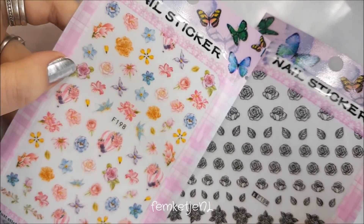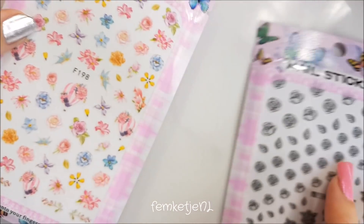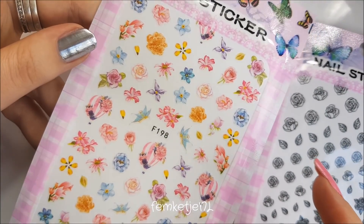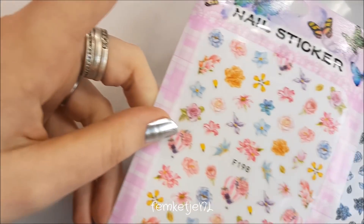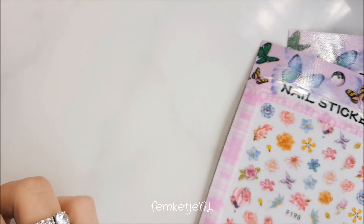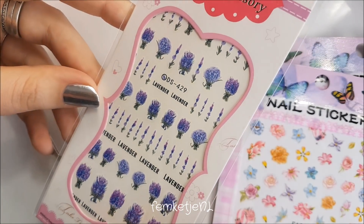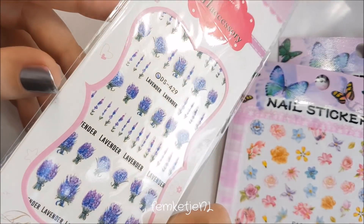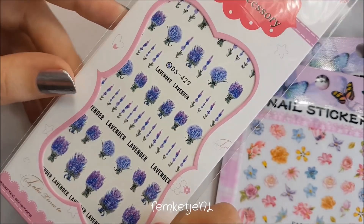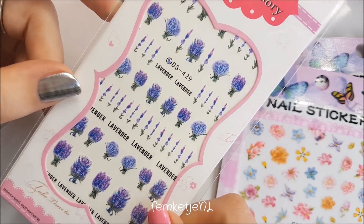I also got some other nail stickers — random black and white rose ones and some multicolored ones. There's even a hot air balloon on one of them. They're kind of the same price as well. The last set from the same seller are lavender ones, and I really love lavender. I might even make a nail art with these on a soft white or soft purple background.